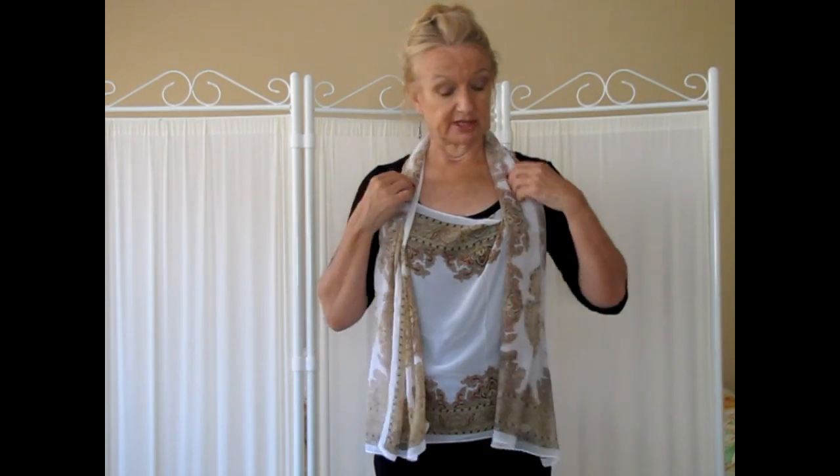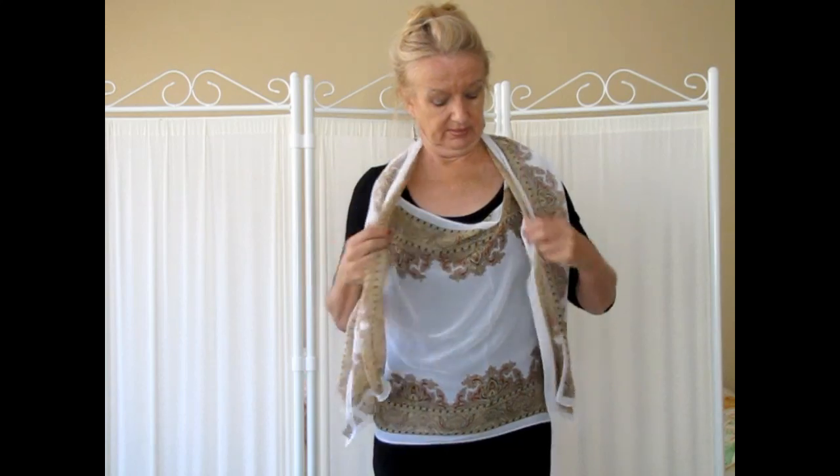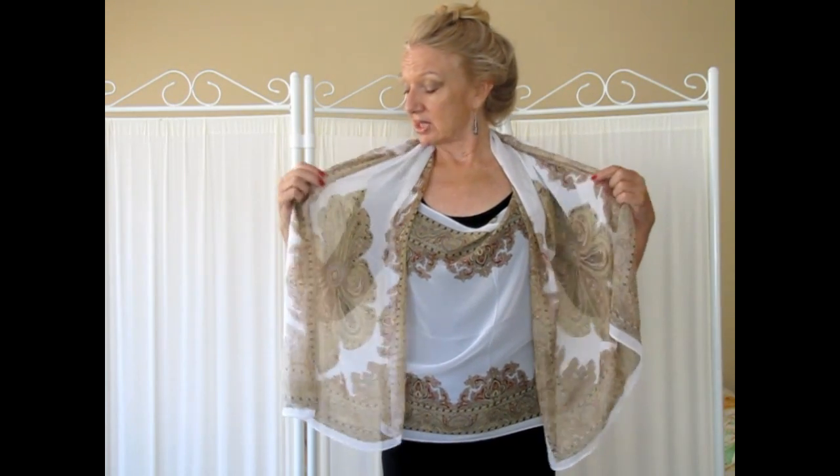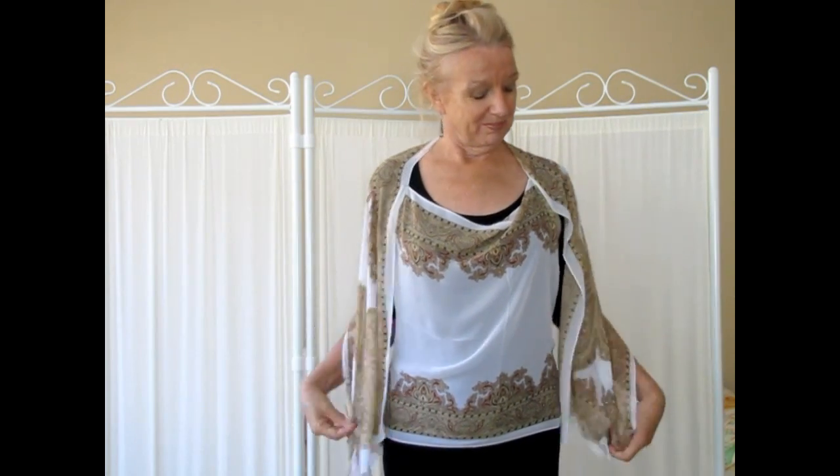From here you can wear it just as a scarf tied, or you can loosen the front section — and you still have the halter back with a little cowl neck within its own scarf. If it turns a little bit cool, all you need to do is drop the two little front pieces back over your shoulders, and you've also got a built-in little shawl.